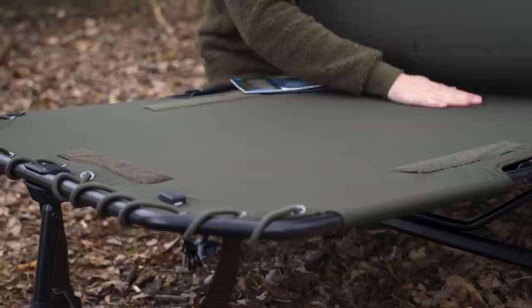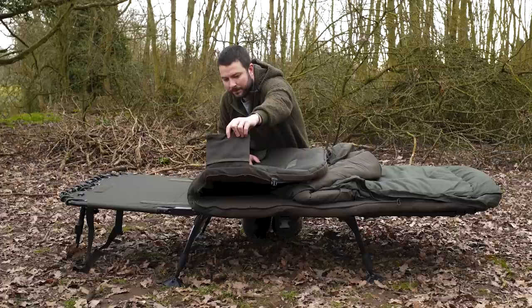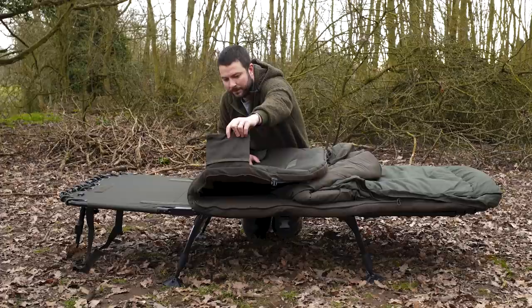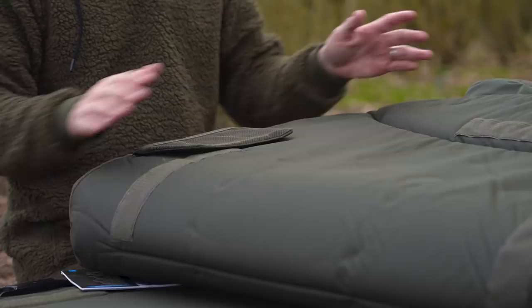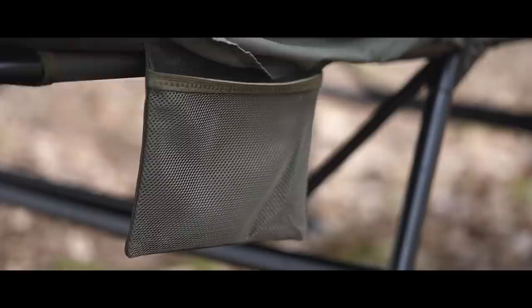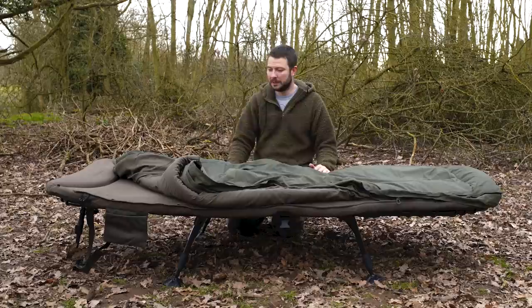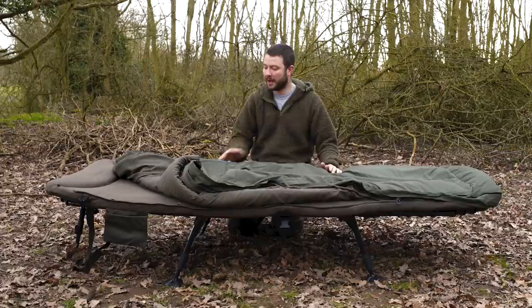You can actually take the whole mattress off, and as I've done that you'll notice pockets — there are pockets on both sides. You've got one here, and over the back on this side you've got another pocket. They're a mesh pocket, so you can store your keys, phone, head torch, whatever you like. They're built into the bed and hang down in front of the bed chair. Great little addition, and if you're not a bivvy table user, they're great to have on your bed. I've not seen them on another bed chair.